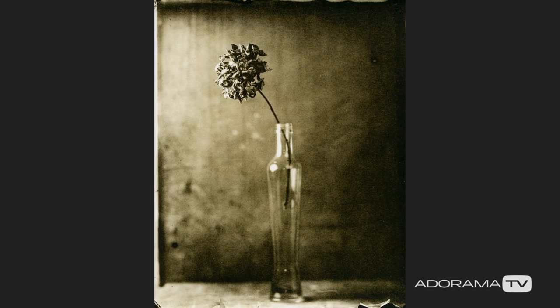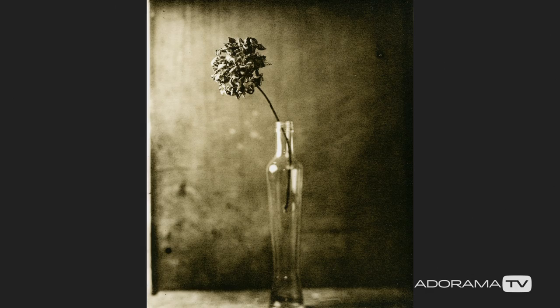I do work with a little bit more modern technique called lith printing. It's very close to regular black and white darkroom printing, but there are different chemicals involved and it's a little bit more exciting, and again a little bit less repeatable — so you don't have two prints exactly the same.